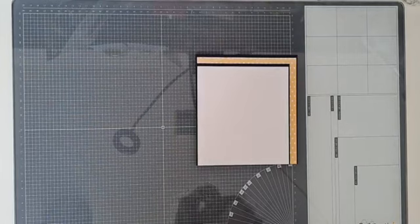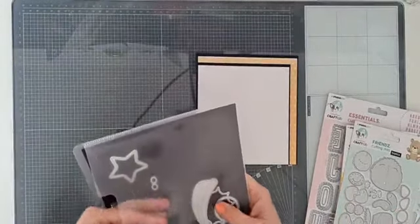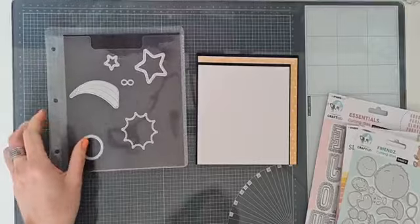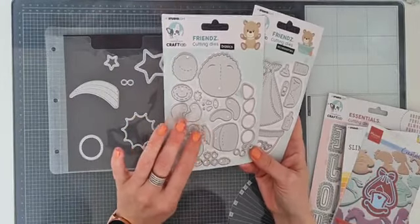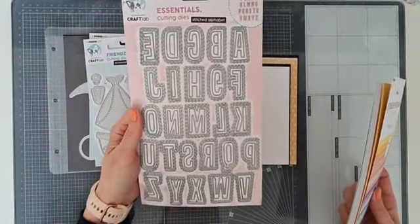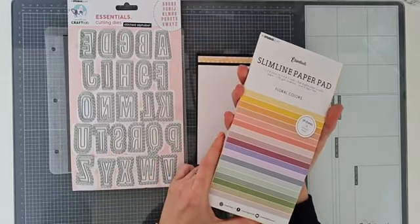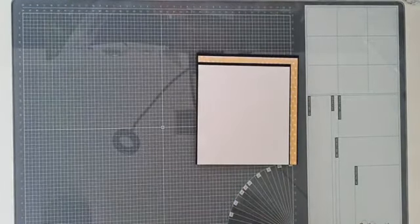Ik heb een aantal producten die ik daarnaast ga gebruiken. Ik gebruik de Happy Smile van Jusceline, en die gebruik ik vooral voor de sterren. Ik ga de snijmallen van Tad gebruiken - ik ga geen Tad maken zoals Jolanda vanmorgen, ik ga er een panda mee maken. Daarnaast heb ik het letteralphabet gebruikt en gebruik ik deze Slimline Paper Pad voor floral colors. Daar heb ik ook het een en ander uitgestanst.